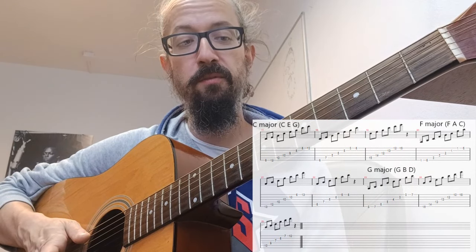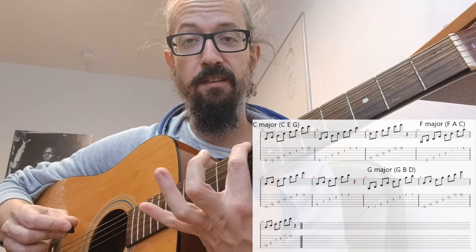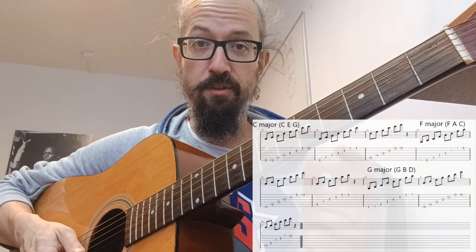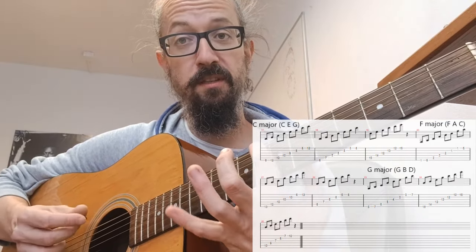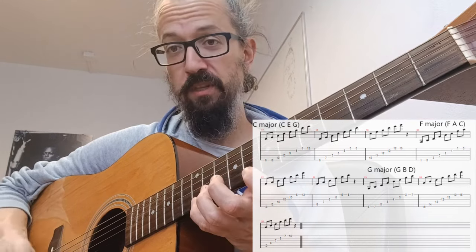We're gonna do C major arpeggio in three ways, F and G as well, starting first on the sixth string — note C on the eighth fret of the sixth string. C major arpeggio is made from C, E and G notes — a major third and a minor third, or a perfect fifth. So we start with C and just play it: C, E, G, C, E, G, C — you can add this one.